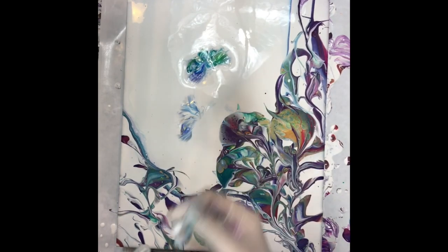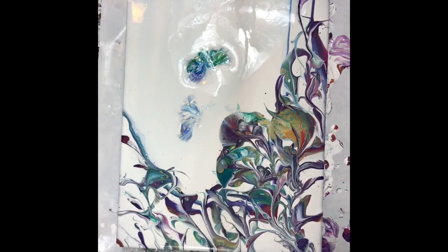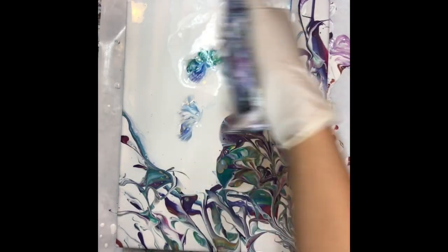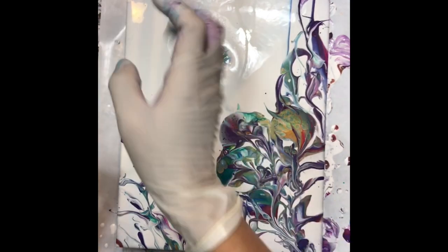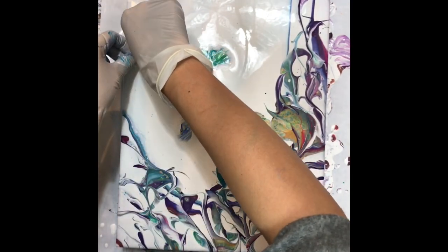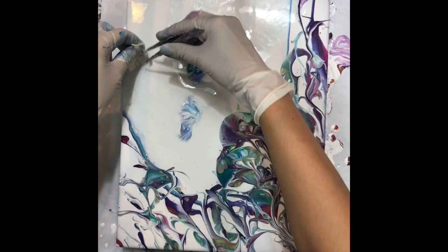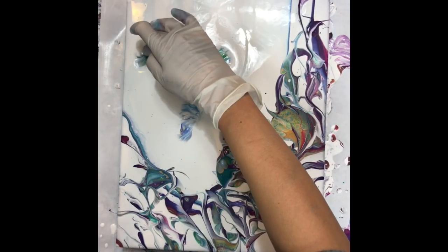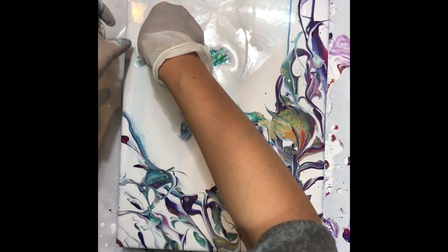But it is all about details. With any kind of string pull or chain pull, it is probably easier to do on a large scale and may be harder doing it small like this. That's what I usually do — I like to work with small details. I like my paintings to have a lot of details, a lot going on, and that's one of the reasons I am so drawn to fluid art because it has natural details built into it.